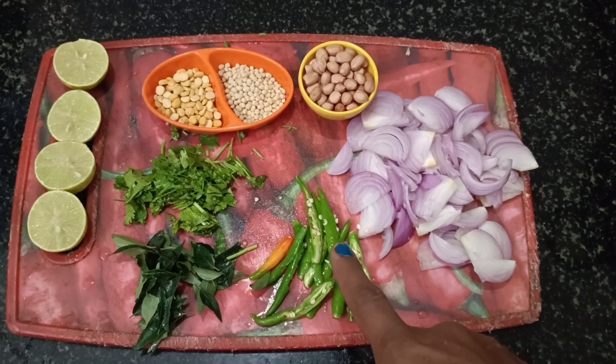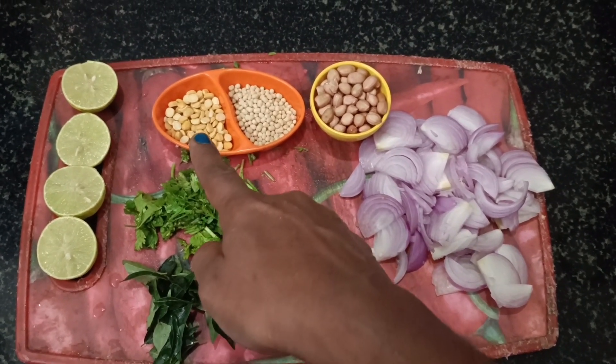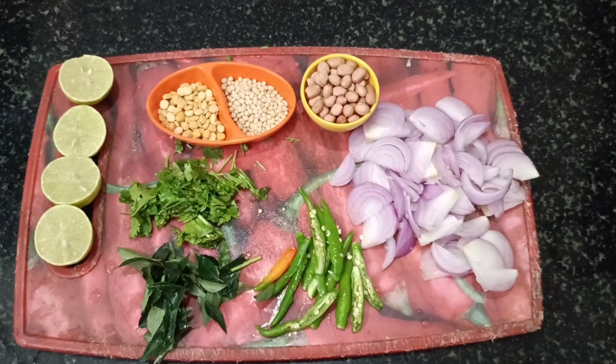So, we will cut 2 lemons and put 2 onions. Mix it in once.